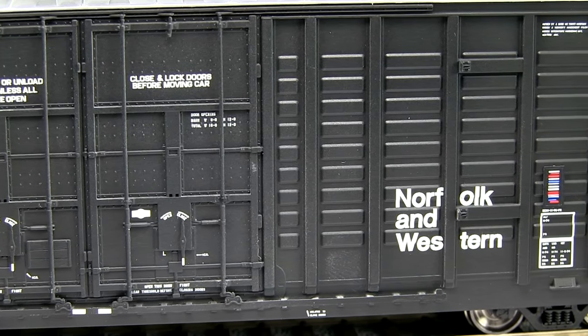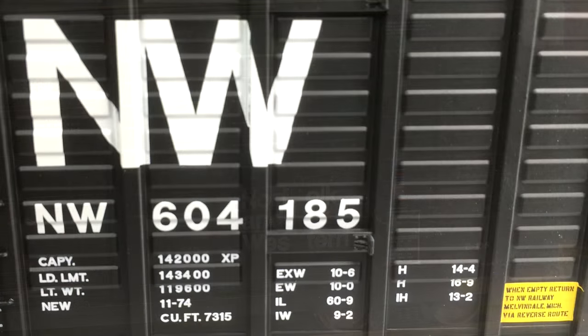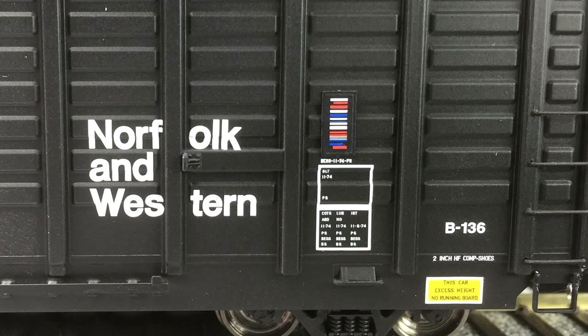All of the paint is very crisp and evenly applied. The small writing is legible with magnification. I was only able to detect a few tiny voids in the NW on the side of the car, and considering all the texture on the car, I think it's pretty remarkable.